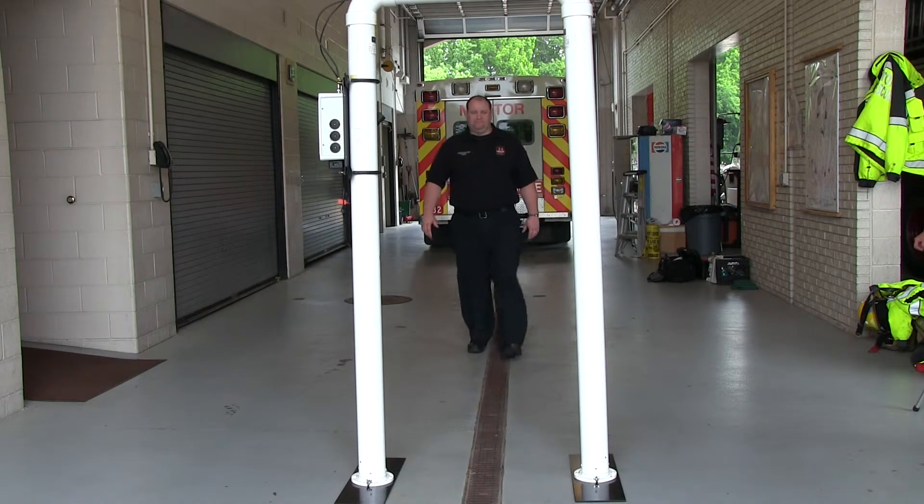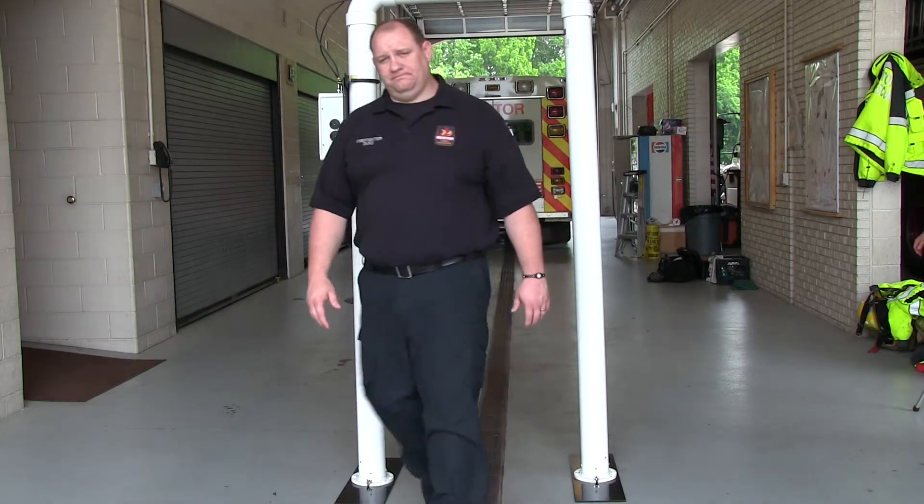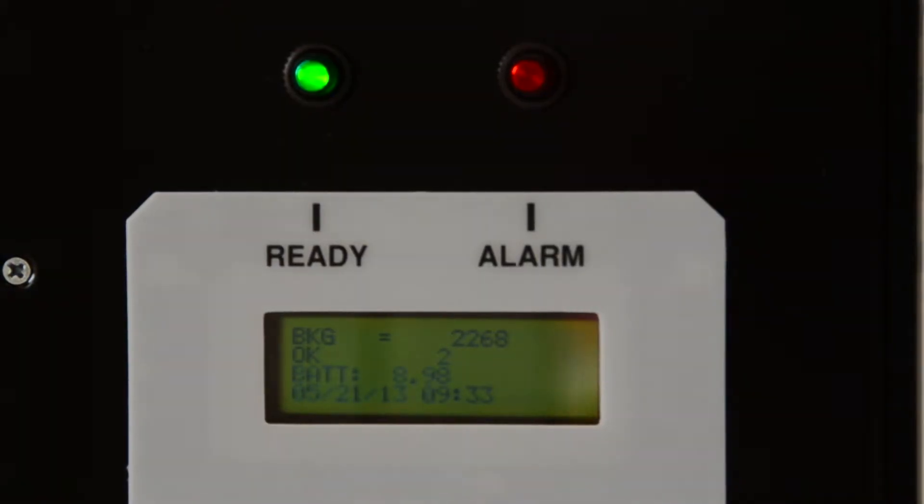Have an individual walk slowly through the portal. As the person trips the proximity sensor, the display should change from ready to occupied. If this does not happen, you may have to adjust the proximity sensor.